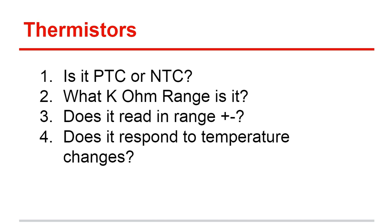The other thing you'll want to do is see if it responds to temperature changes. Put it in your hand to warm it up, or drop it in some ice water, and see if the resistance changes based on the temperature. That is what you do with thermistors when you're checking a high-efficiency system and getting a fault code — make sure these thermistors are checked and measuring accurately.